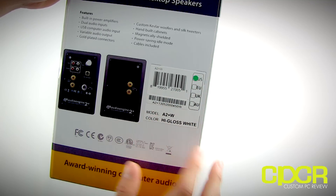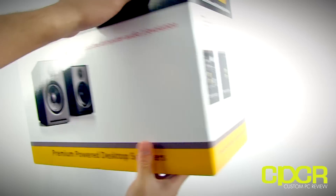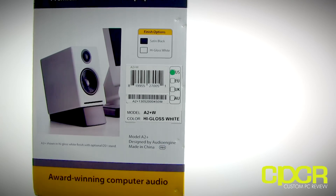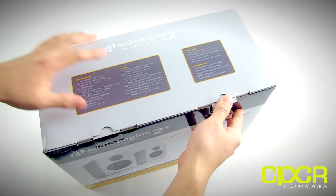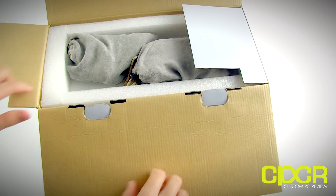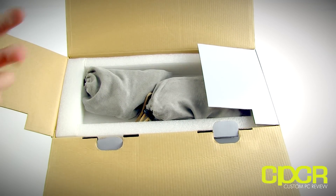So this is the white edition for the US A2 Plus — they also have a black edition, as you can see here. Let's go ahead and open up the box and check out what this thing looks like and all the accessories included. This is a very premium product, so we get some pretty premium packaging as well.